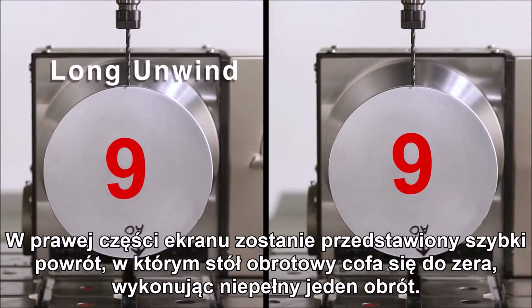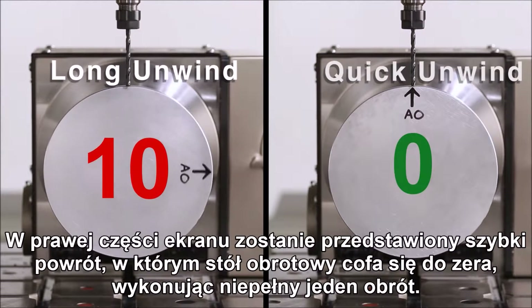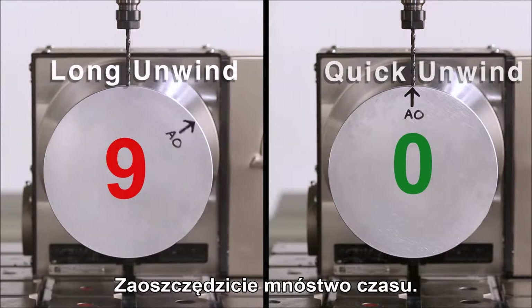On the right side of your screen, you're going to see the quick unwind where the rotary snaps back to zero within one turn. It's going to save a lot of time.